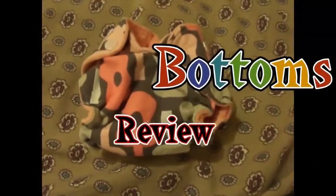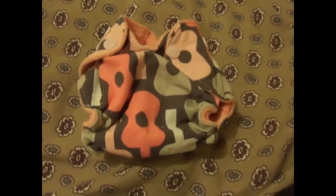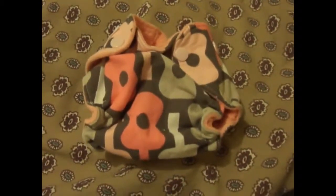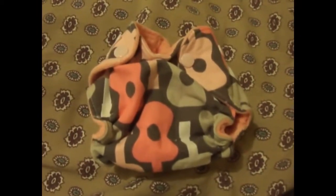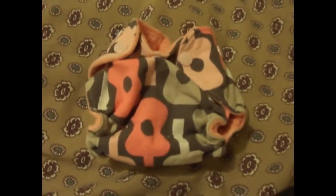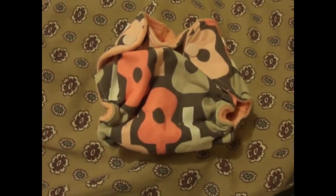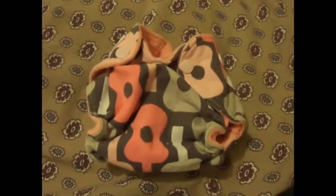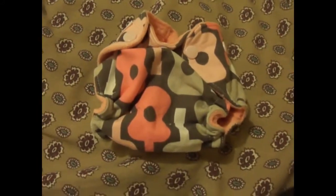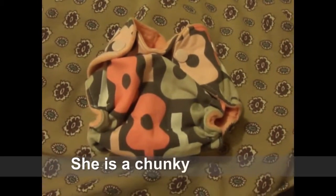My newborn fit this diaper all the way up until she was about 8 pounds — it did not fit her as a newborn. She was born at 7 pounds 9 ounces and wore it all the way up until she was about 12 pounds. She's a little over 12 pounds right now at 2 months and it is starting to fit her a little bit snug.